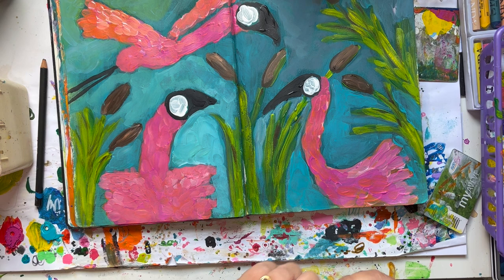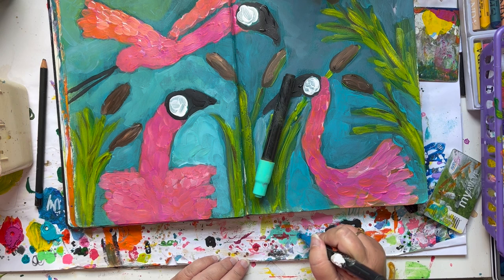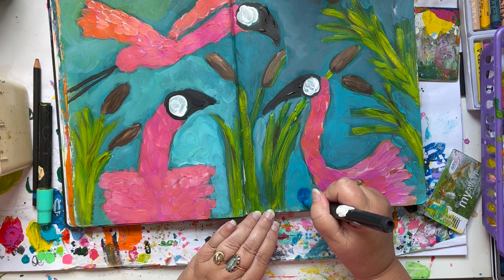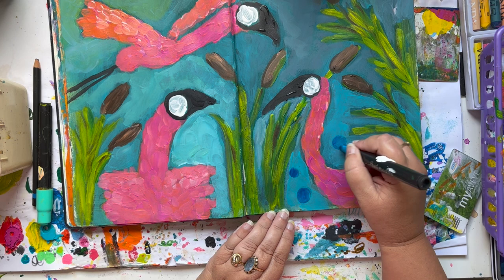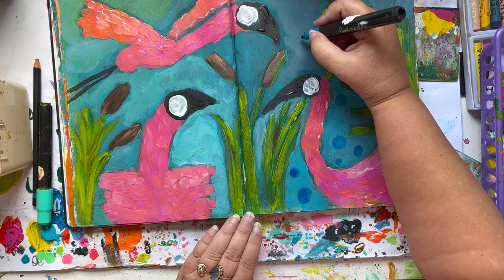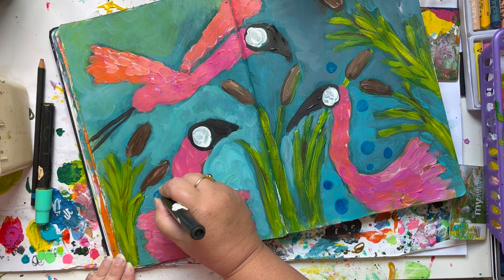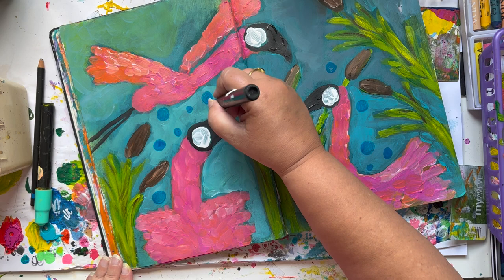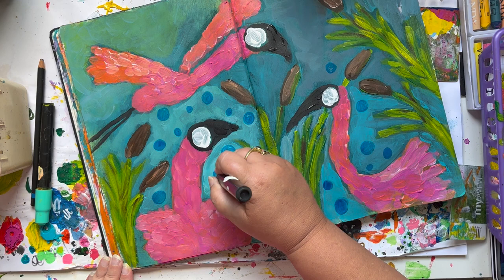So I thought it was kind of bland. I also did the background, but of course I forgot to make a video of that one. Sometimes I push the button on my phone and then it just doesn't do it or whatever. But I did the background in the same way as I did the birds, with a turquoise and green and white, just going with the flow around the birds and the greens. But I thought it was kind of flat — I wanted more.